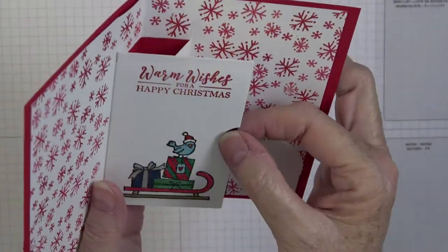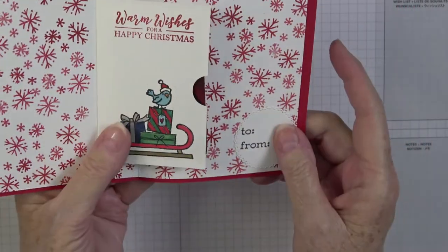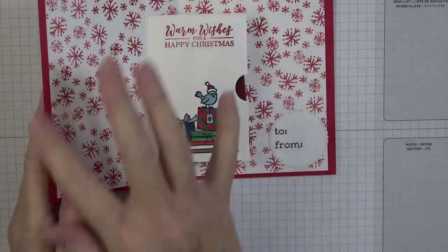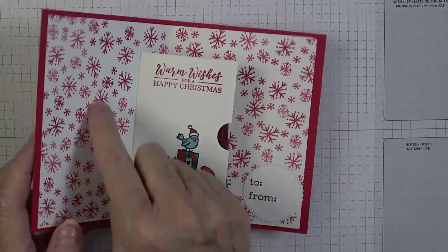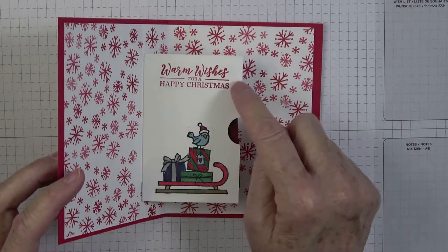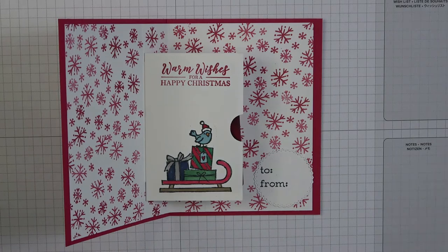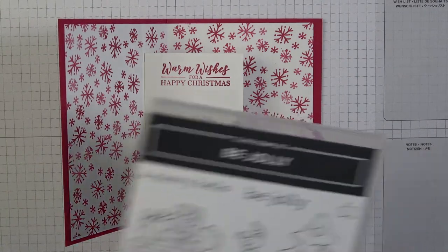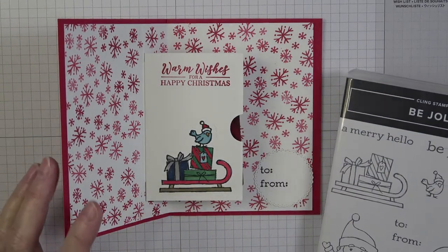On the inside we have a little pop-up with a gift card holder — how stinking cute is that! It lays flat, with a little to-and-from circle. I carried through the stamped image on basic white with red snowflakes. I did warm wishes for a happy Christmas, a little sleigh with presents from the Be Jolly stamp set, and the little Christmas bird sitting on top of those presents, all colored with alcohol markers.